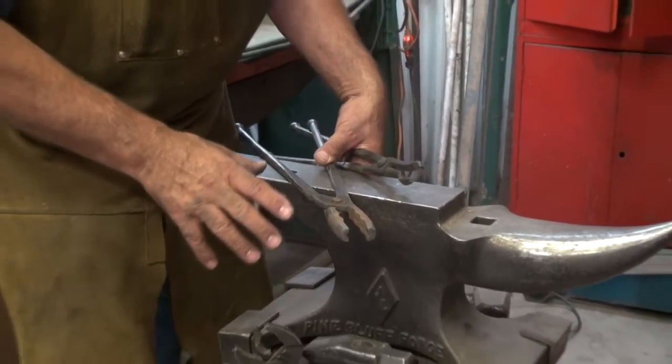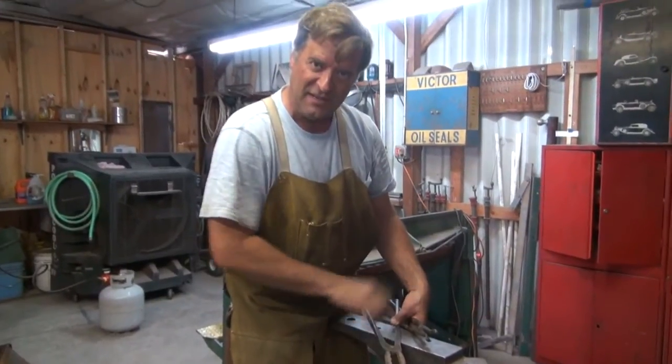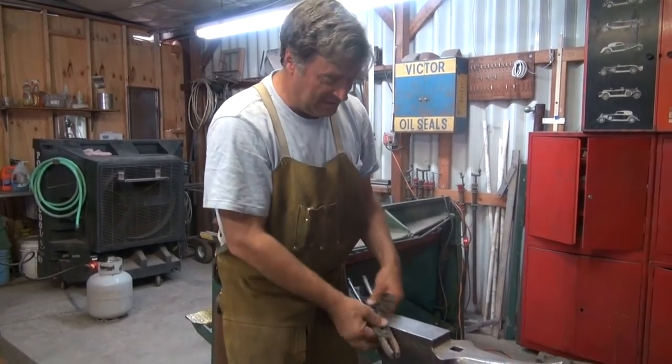One of the first things a blacksmith apprentice would wind up doing in the old days was you'd have to make your own tongs, you'd have to make your own hammer. You know, you're going to make your own tools — that's how you'll learn to become a blacksmith. Make your own tools. So that's what came next. Next time we'll talk about a different tool. I'll talk to you later.